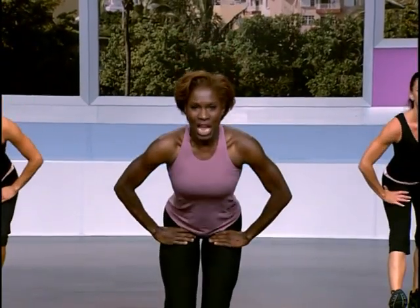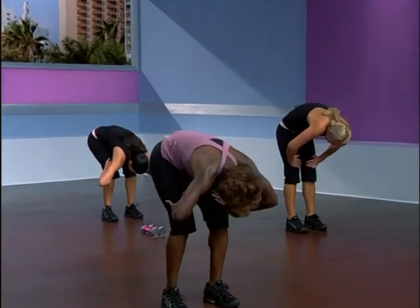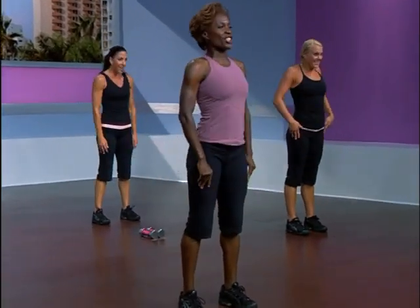Take it down and now up. Bring the legs together. Take it down low for one back stretch — roll it all the way up to the top. And now march it out.